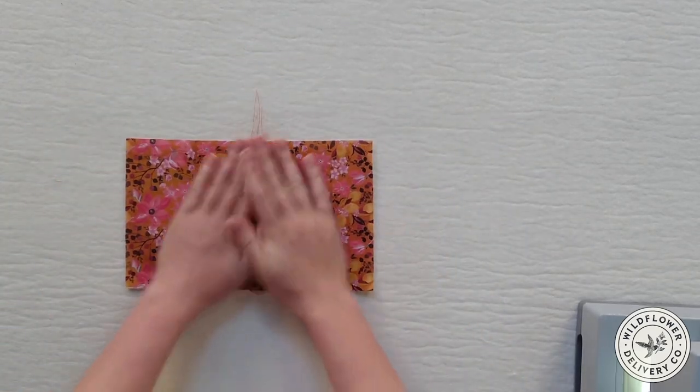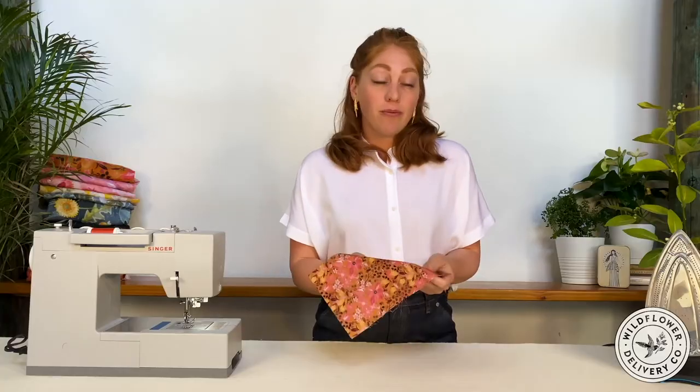Now that the seam is stitched, I'll use my fingers to press open the seam allowances to either side, then use the iron to press it flat. Here you have a finished simple seam. It's the most basic seam and it really is the building block for all machine sewing. You'll be pretty amazed at what you can make with just this simple stitch.